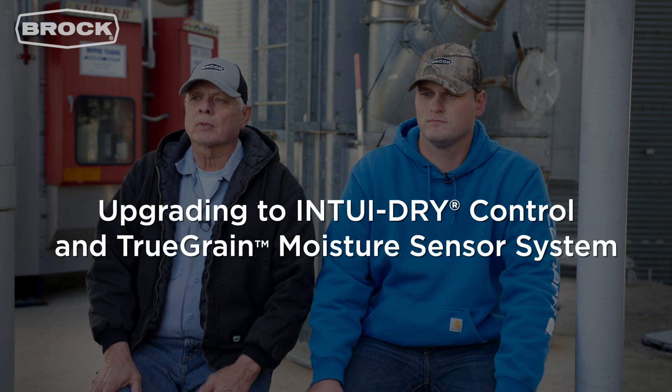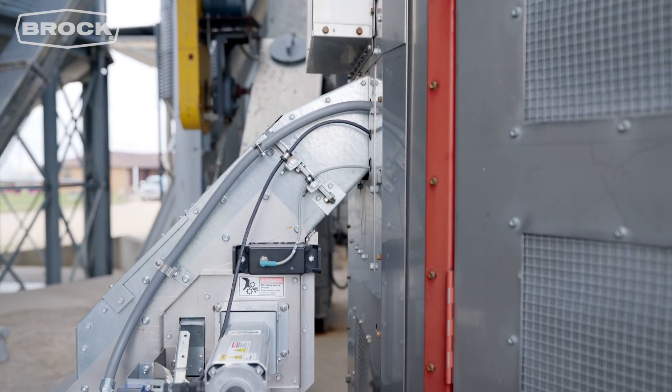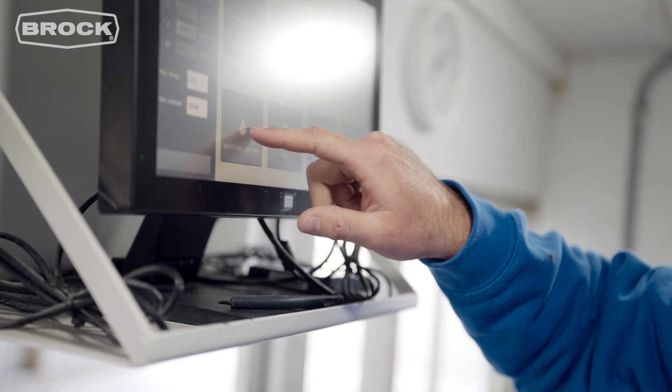The reason for the upgrades was we wanted a better grain testing system. They had the TruGrain come out at this time. We were very interested in it, so we decided at the same time to put the Intuidry in to address our needs.